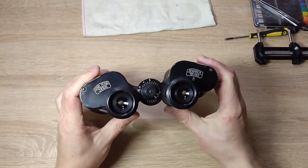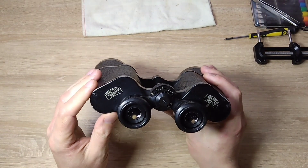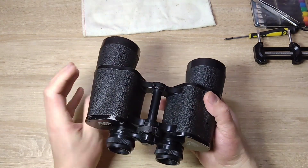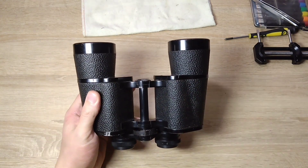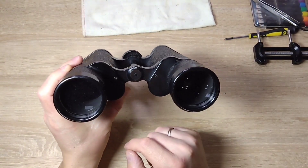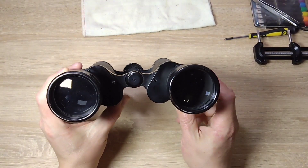Hello everyone, you are on the 100xZoom channel. Here in front of you is this old Carl Zeiss DKM 10x50 binoculars. You've probably seen these binoculars before. According to the serial number, this binoculars is from 1965.